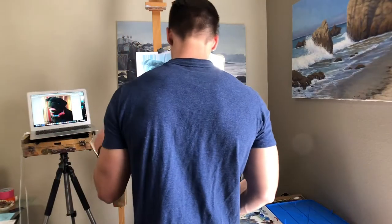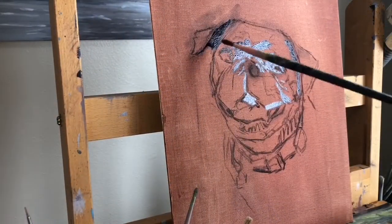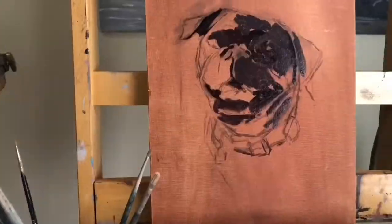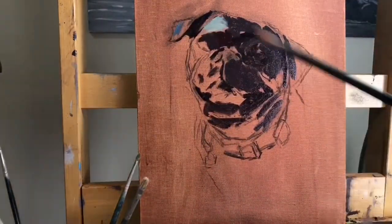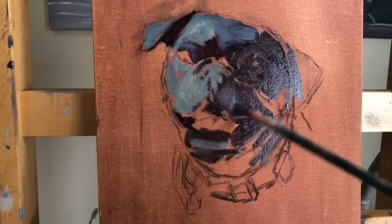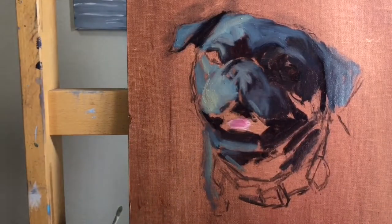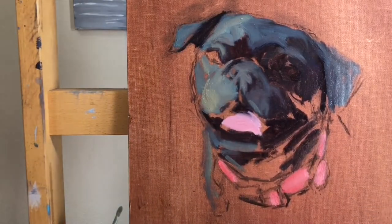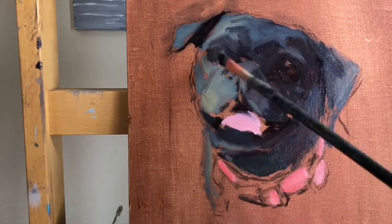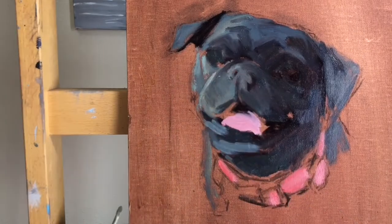For a long time I wasn't a huge fan of pet portraits. I would do them for commissions just to make a quick buck, but I never really saw it as interesting to me artistically. That's pretty much because 95% of pet portraits that you see are not done very well. It has a lot to do with the type of photo they use, the style they choose to do, how they choose to show the pet.